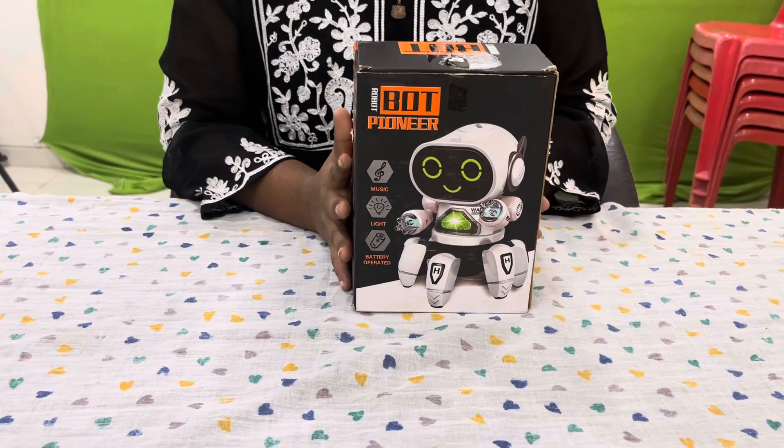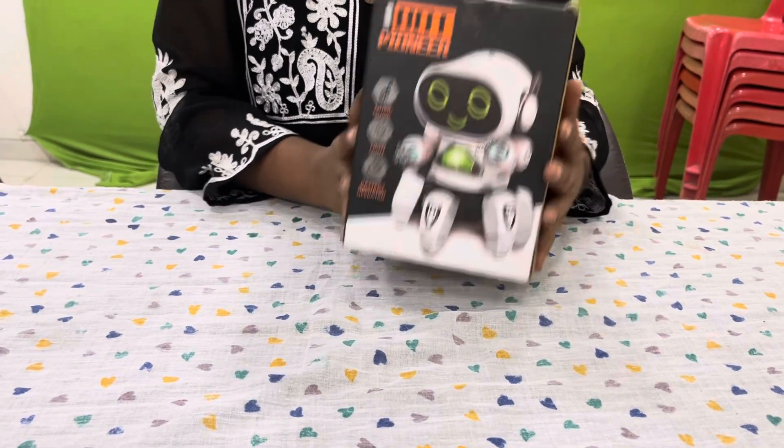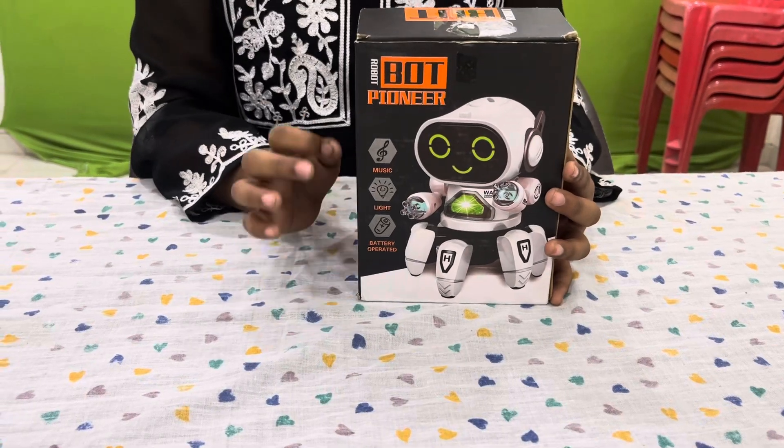Hello everyone, so I have got my hands on this boat robot which is made in India. It also has inbuilt features of music and lights, and it is battery operated, so you have to replace the batteries once they are used up.